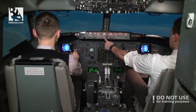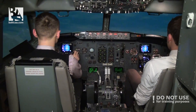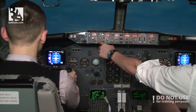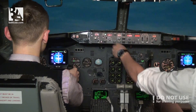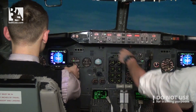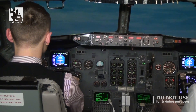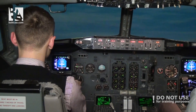400 feet. Heading select. 1,000 feet. One engine thrust set, speed to climb plus 1. Set.